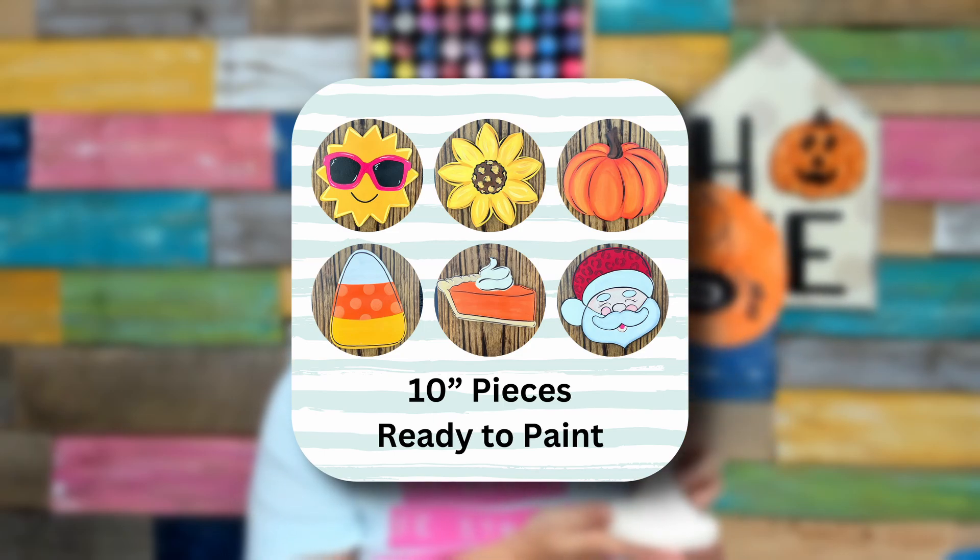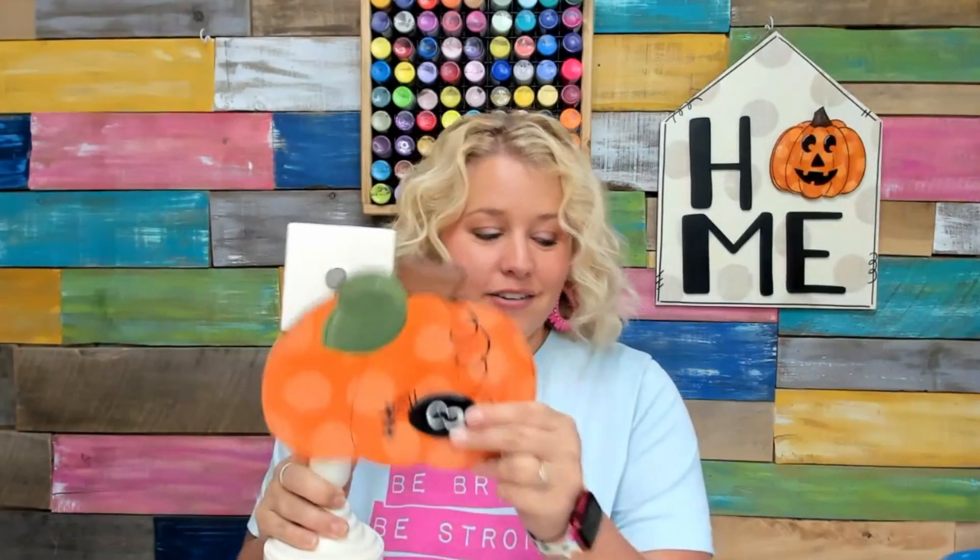You could stand this up on your dining room table with some florals around it, or you could even put it up on a mantle above your fireplace in a corner as like a little vignette. There are so many options for what you could do with this cute little candlestick stand, and then anytime you're ready to change it out, you can just swap it out with another topper.